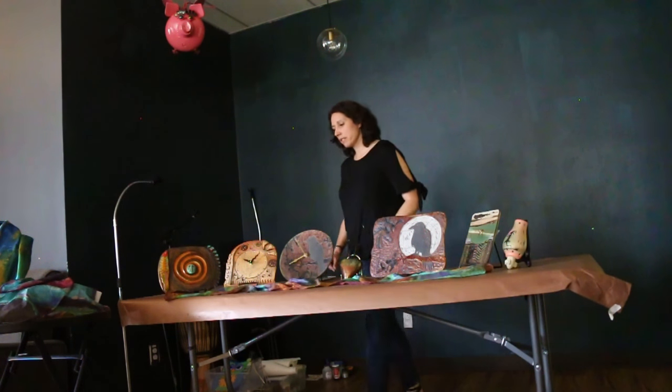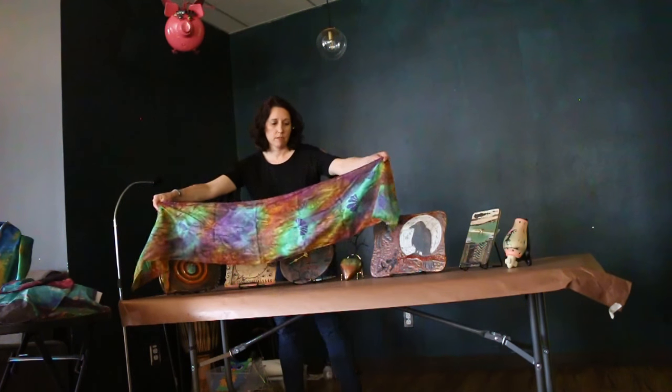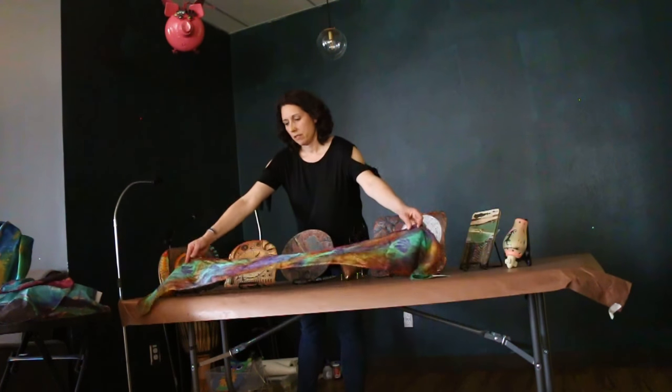And then I also brought some silk. These are hand dyed and stamped with the paint — going through the process of hand dyeing and then stamping.